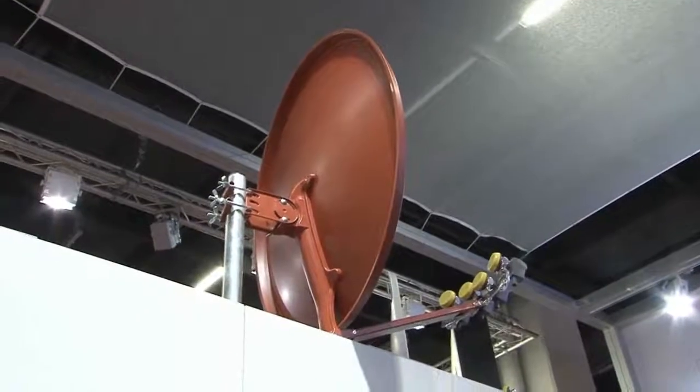Die Antenne wird weitestgehend vormontiert geliefert, ist mit wenigen Handgriffen zu montieren, und bereits der Arm ist im Auslieferungszustand an der Hinterhalterung montiert. Die Montagezeit für die Antenne beträgt, wenn man von der Ausrichtung absieht, vielleicht zwei bis drei Minuten.